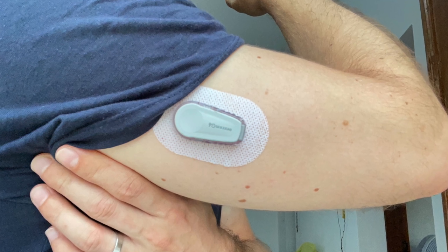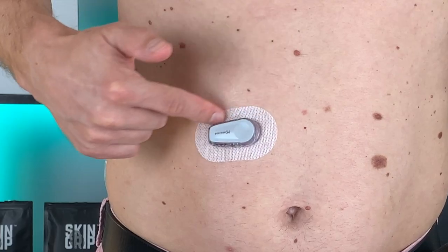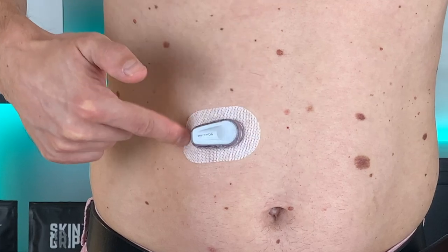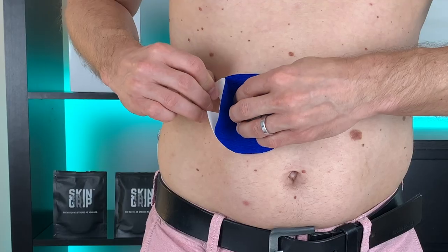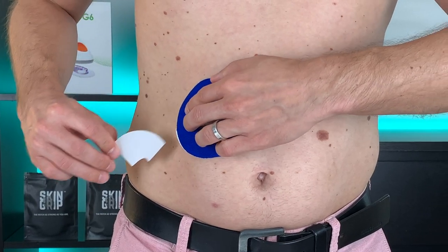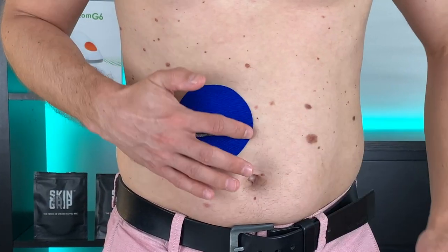The last thing that bothers me about the Dexcom design is the adhesive. It didn't irritate my skin, but it's supposed to last 10 days and it almost never does. Usually it starts peeling off after a few days, so I have to use an additional patch to keep the sensor on.